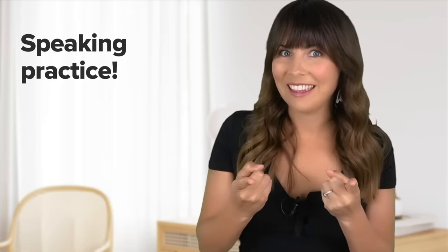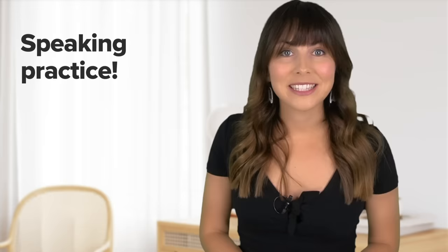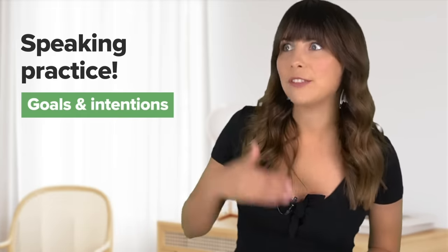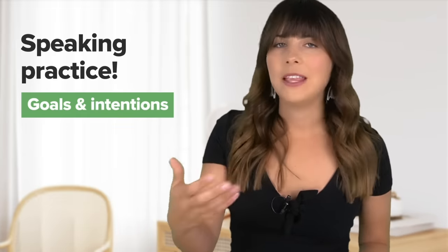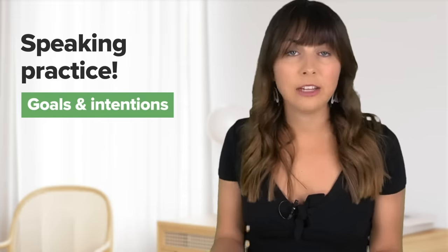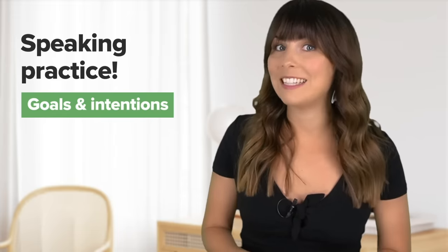We're kicking off with some speaking practice, so you're going to practice speaking with me right now out loud. We're going to work on your pronunciation, connected speech, your tone and facial expressions to help you be more expressive in English. We're going to be talking about goals and intentions for the year ahead and there's lots of useful phrases and expressions — you'll get to hear them being used naturally and in context.